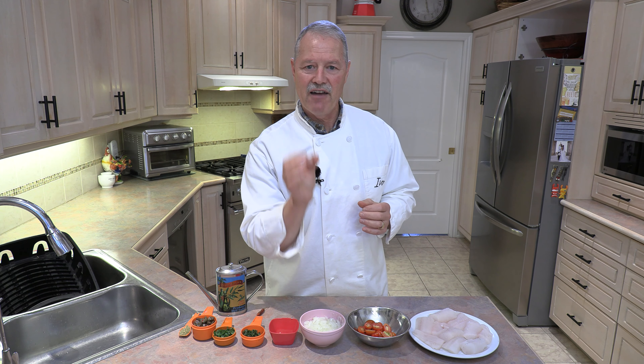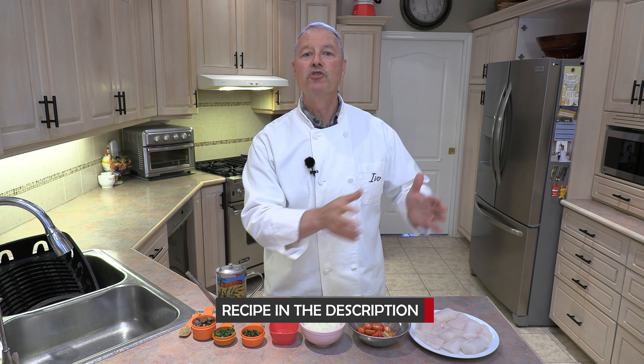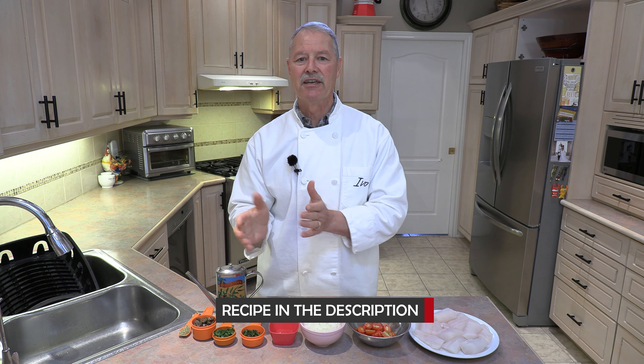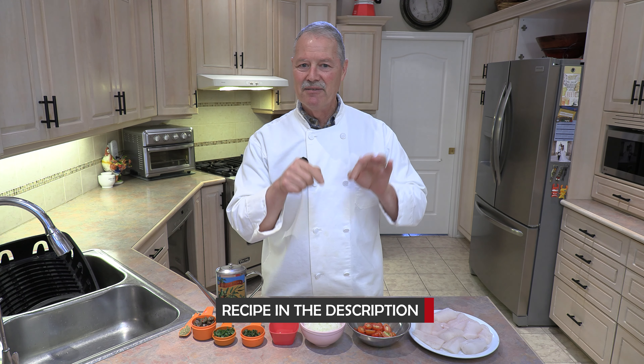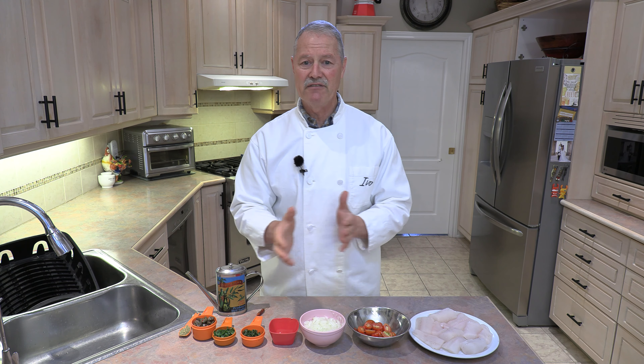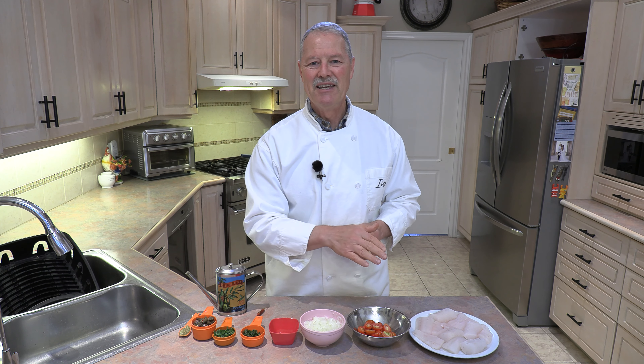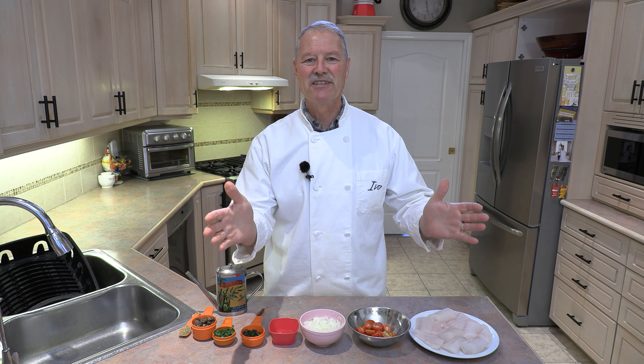And this, folks, if you have bacala, this is my number one go-to recipe for bacala. However, you could use any fish you like. Today I'm going to use a freshwater walleye just to show that you could use this recipe not only for bacala but for any fish — salmon, halibut, cod, take your pick. It's just a great simple recipe, simple ingredients, comes together quickly.